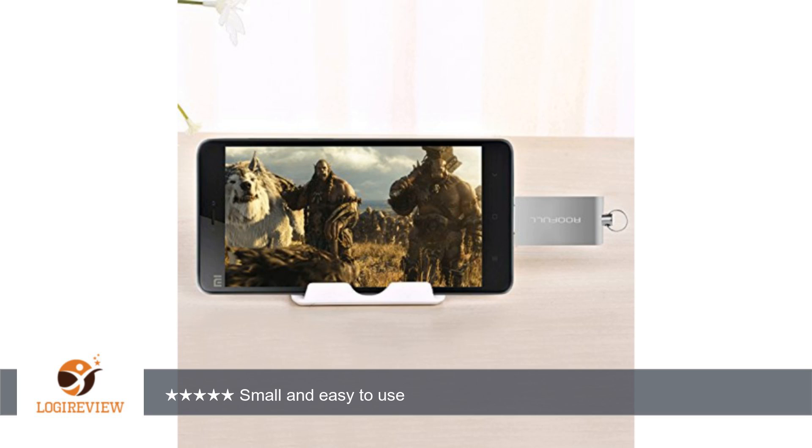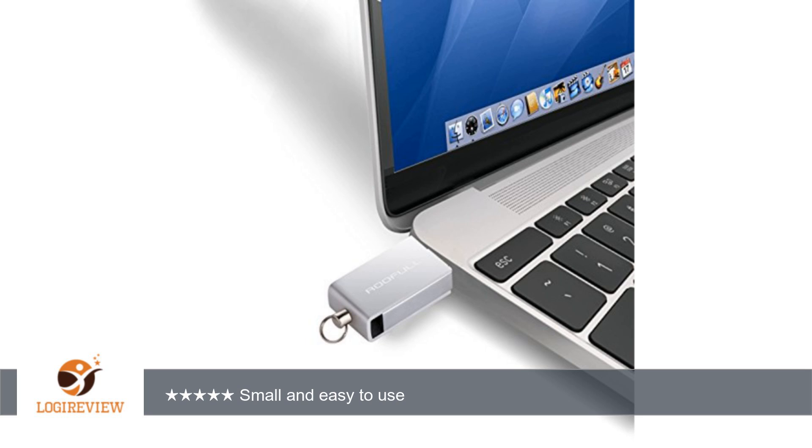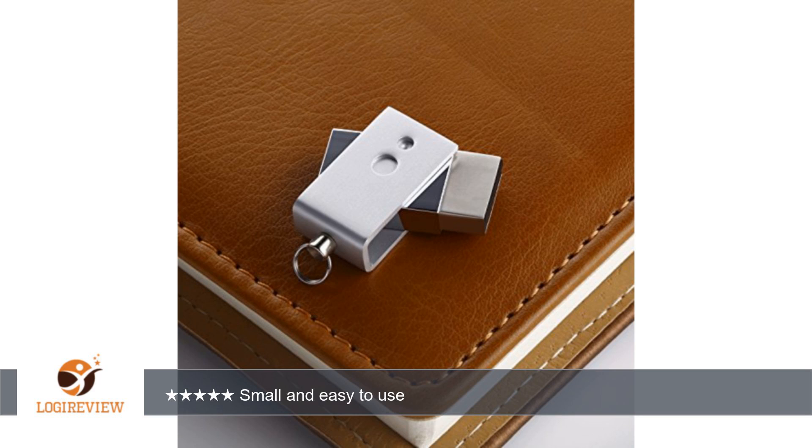Having both USB and type C is great, really opens the possibilities this could be used for and the applications you could use it on. For the price you can't go wrong, and additionally you get a 3-year warranty which is fantastic to have.